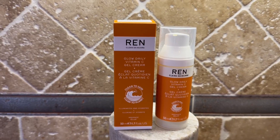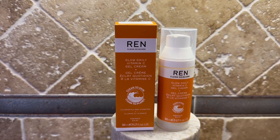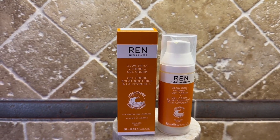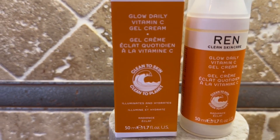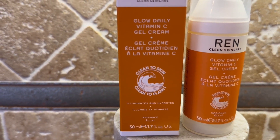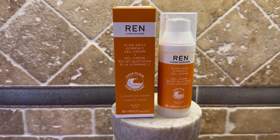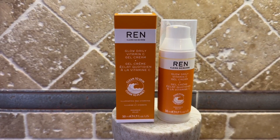It's a moisturizer and it has vitamin C in it. Vitamin C is really good for brightening your skin, and this product will also moisturize — I use it as a moisturizer. What I really like about Wren is their motto: clean to the skin and clean to the planet. If it's not good for the planet, it's probably not good for your skin. Your skin is an organ and it's going to absorb any chemicals, so you want to make sure that everything you put on your face is healthy for you.